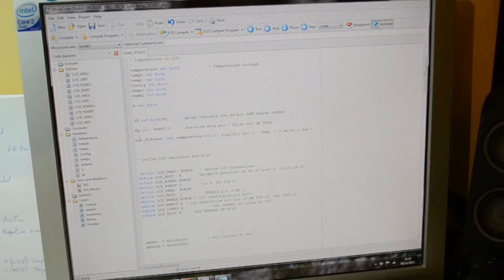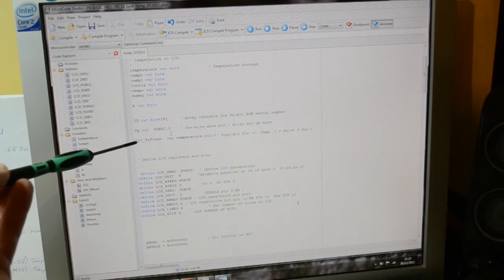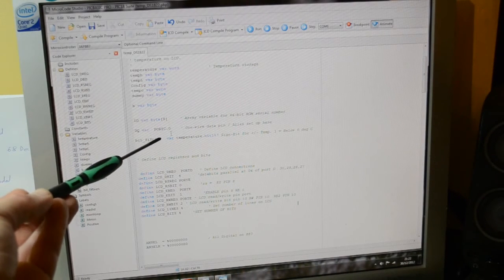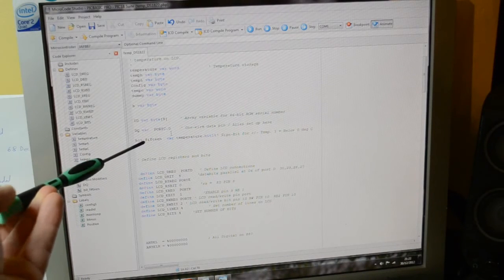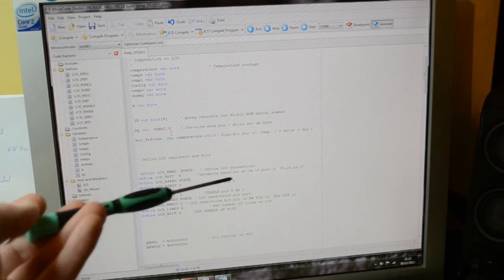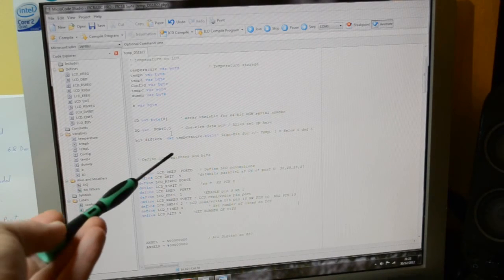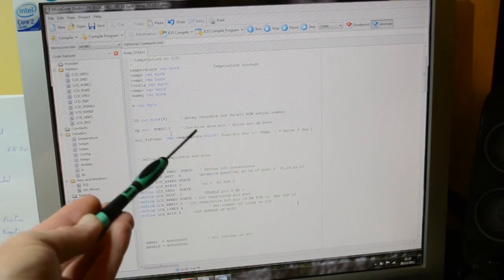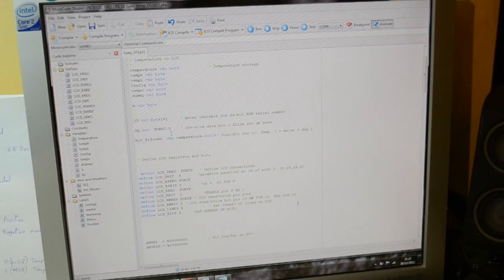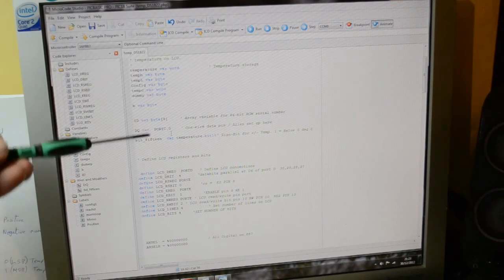DQ is what Maxim calls the data pin on the device. DQ is aliased to Port C dot 0, so anytime we refer to DQ the program is looking at or controlling Port C.0. Bit 15 of the 16-bit code is what's going to tell us if it's a positive or negative temperature — that's very important.